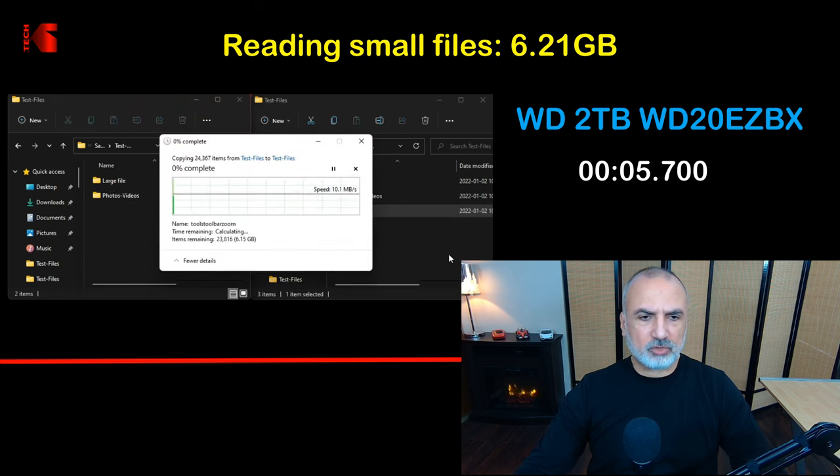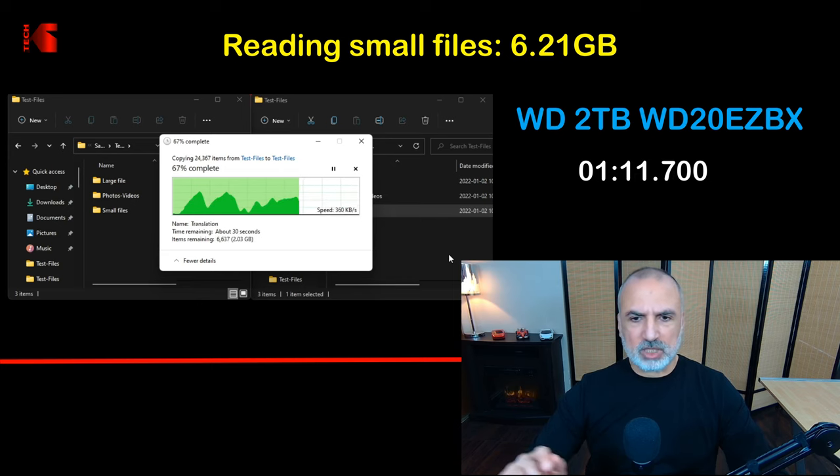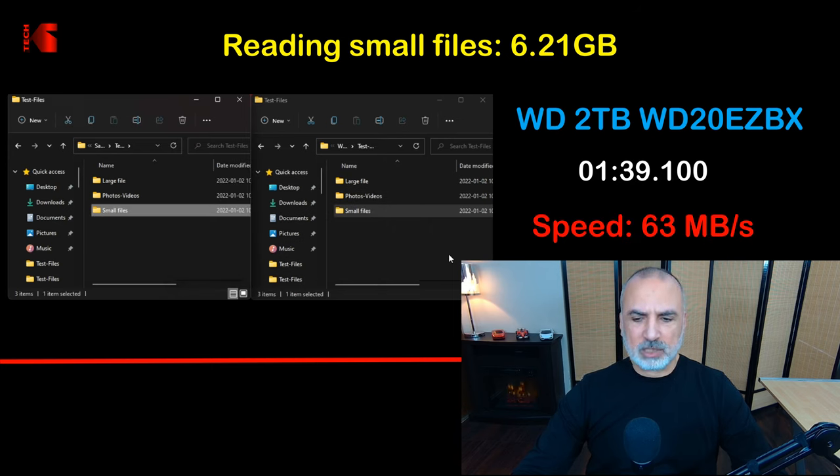The third test is a hard test on mechanical hard drives, especially fragmented ones. I've been using this drive for about a year, so it is a little fragmented — making this a real usage scenario. The speed varies a lot as the drive reads from the allocation table to fetch each file, dropping below 100 megabytes per second. It averaged 63 megabytes per second, which is still a very decent score.